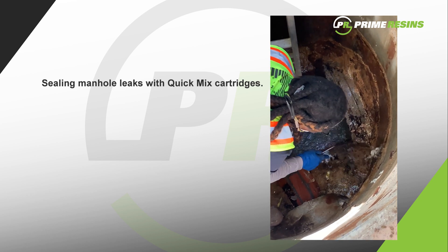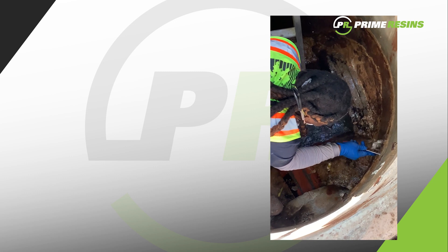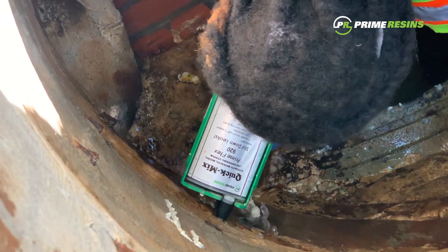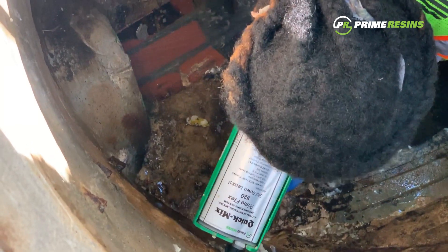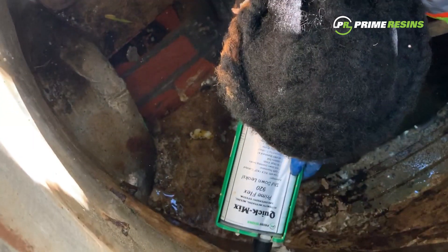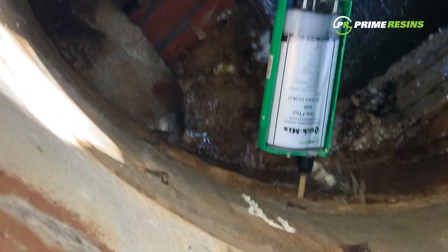Don't seal it off too much — you want to put the nozzle back in there. That's it, on. Pull the nozzle out about halfway. There you go. There it is.